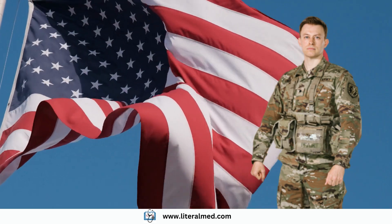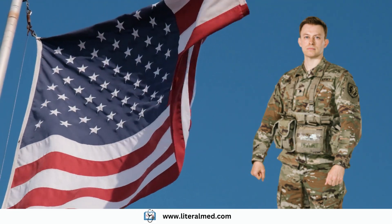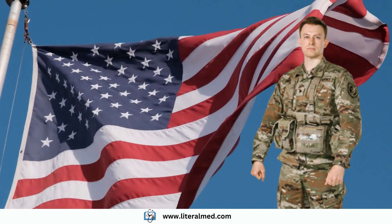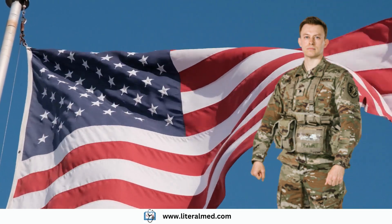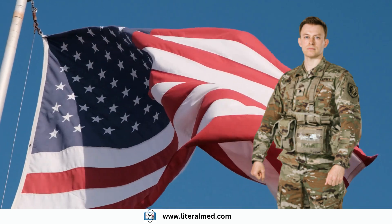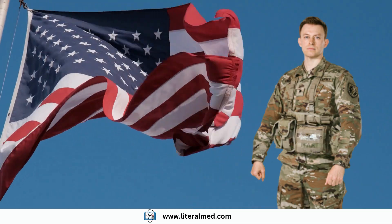Getting through the VA claims process can be tough, but if you take the time to learn about it, your chances of success will improve. It's important to remember that you can connect flat feet with a knee condition. If you need help getting a nexus letter for your claim, you can contact www.literalmed.com for support. We hope that this information has been helpful for your case. Thank you for watching. See you in our next video.